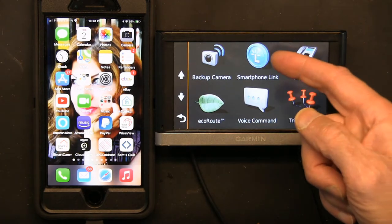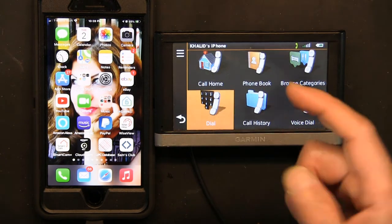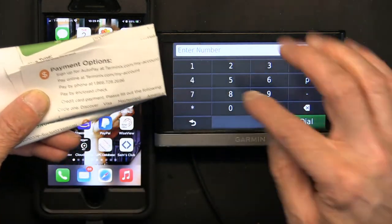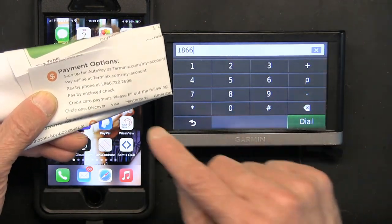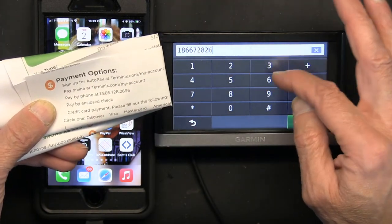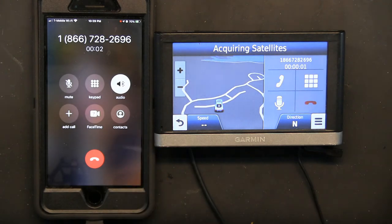Scrolling down you have Smartphone Link and Phone — you can actually use the phone from here. You can call home, dial a number, literally dial any number from the GPS screen. For example, here's an 800 number for Terminix pest control — I'm going to dial 1-866-728-6728. Let's dial it — and there you go, it's calling Terminix.